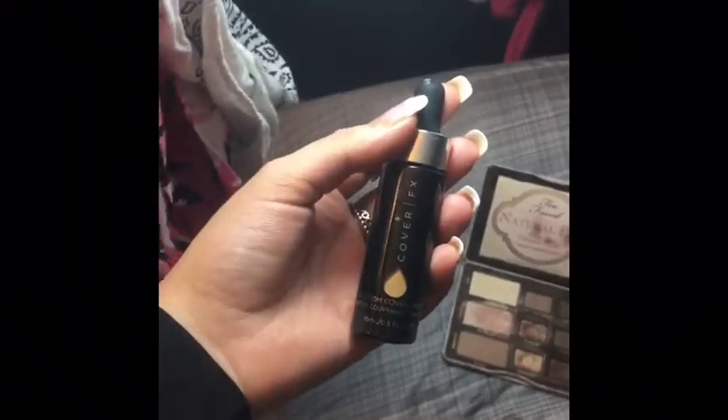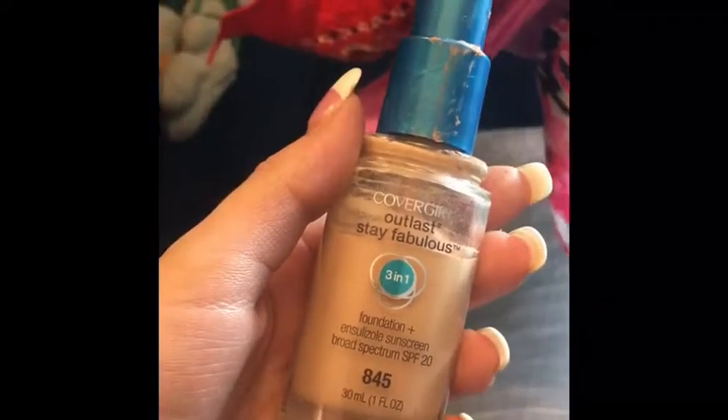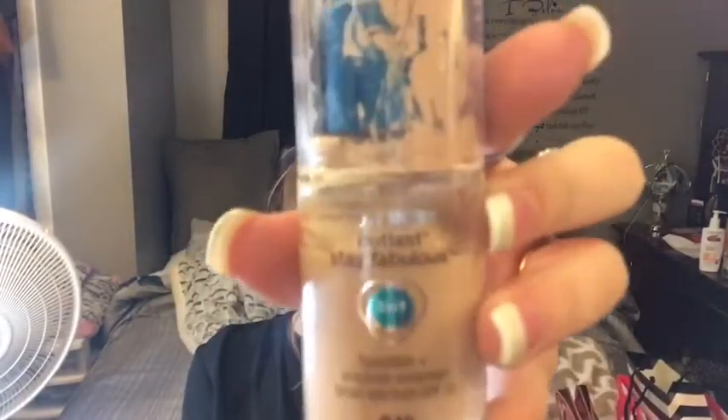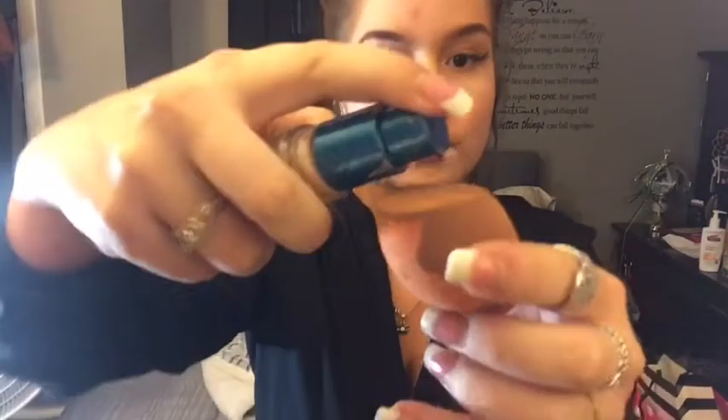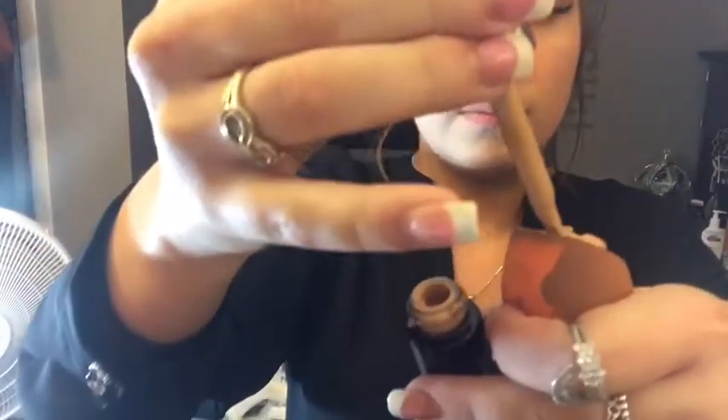I begin by wetting my beauty blender sponge and using my Cover Fix and my CoverGirl 3-in-1 foundation. The Cover Fix drops do a great job concealing hyperpigmentation and acne scars. I'm squirting a few pumps of each foundation onto my beauty blender — it's great to get it wet for a nice smooth application. I'm just dabbing it around my face.